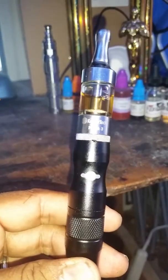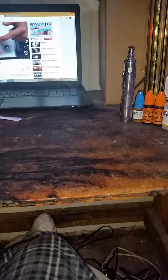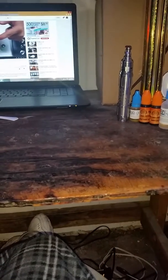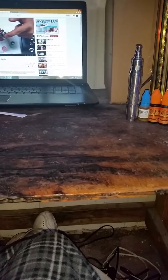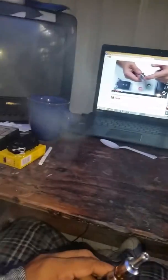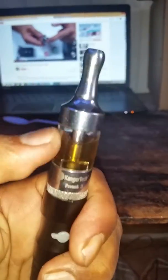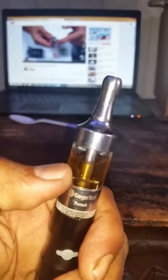Then I moved up in the world and got one of these — these are pretty good. Let me see if I can show you the vapor that comes out of this. Pretty decent, pretty decent.